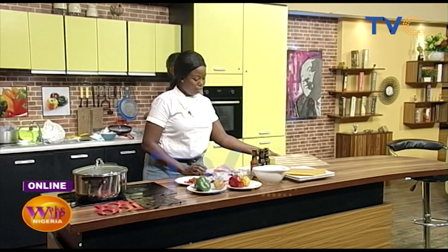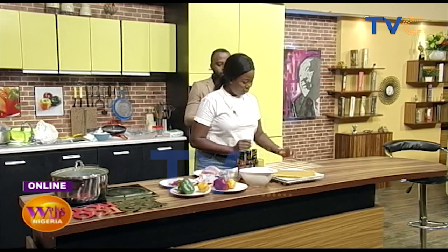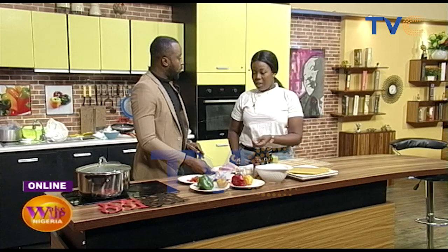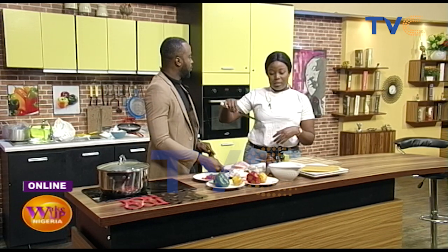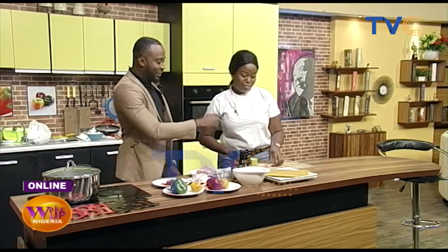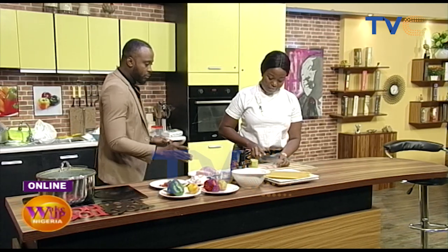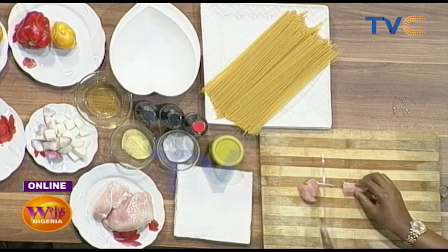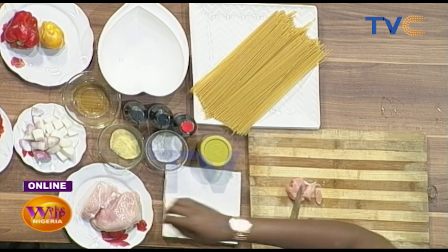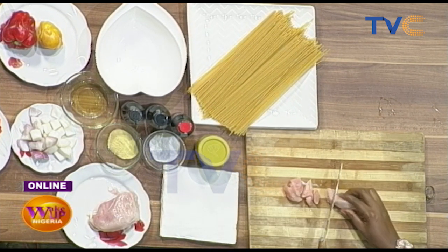So I'm going to be chopping the chicken breast. When you're doing chicken stir-fry, does it have to be this part? Yes — it's soft and it cooks faster. You don't want to be eating your pasta and sauce while still breaking bones. How small should we cut it?